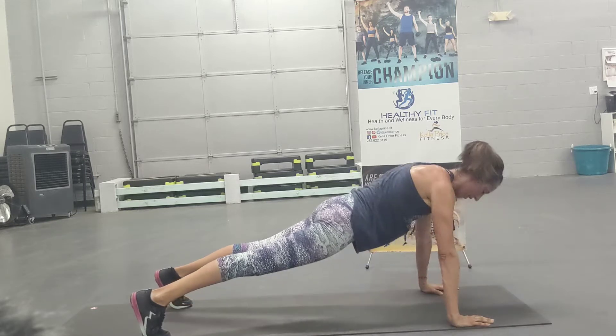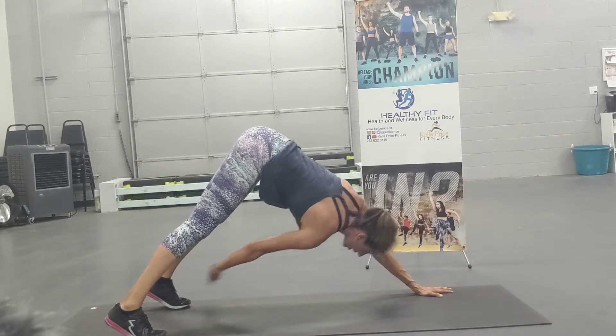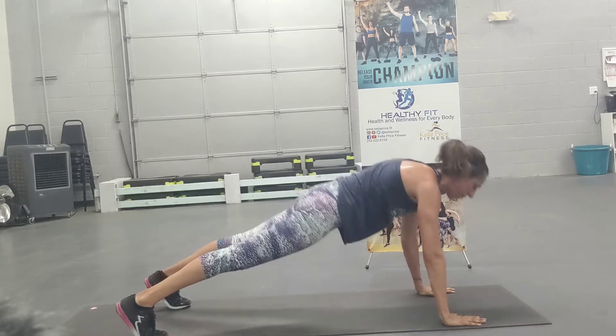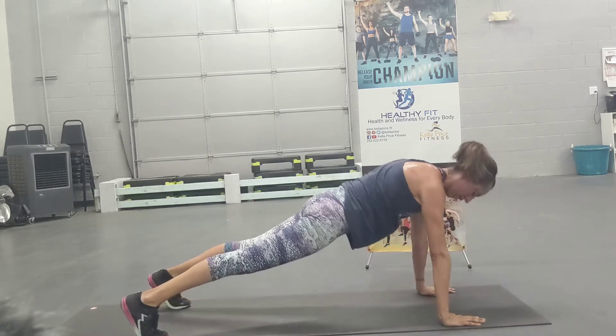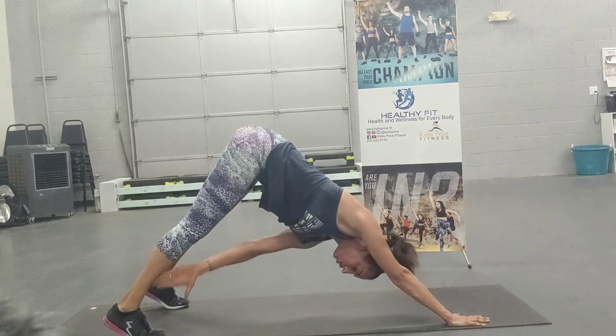Push-up, pressing through the heels, reaching, feeling that stretch in the back of the legs. Push-up, down dog stretch — enjoy it. Reach for that knee, shin, or ankle.